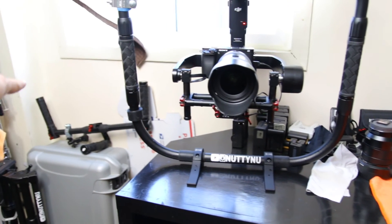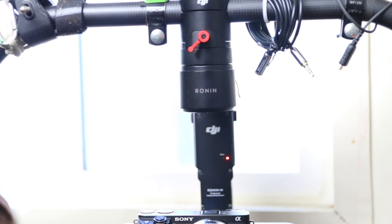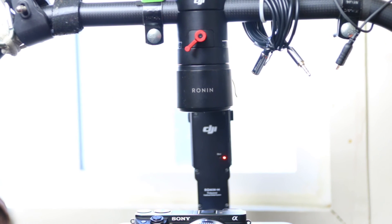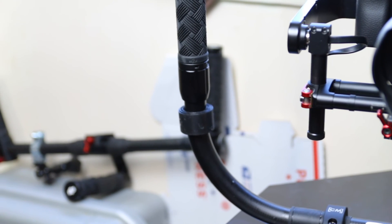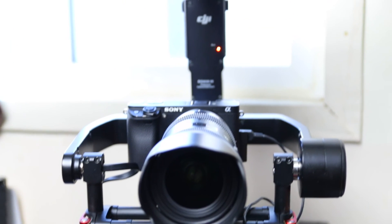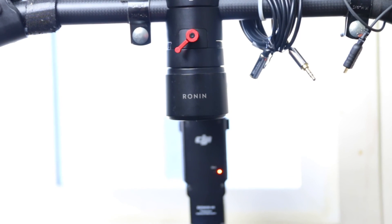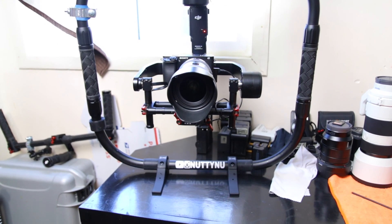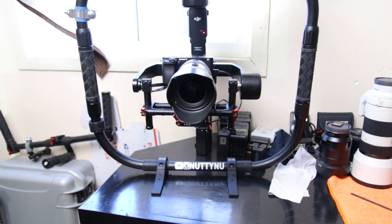If I want to use my t-handle — and there are going to be some times where I do — I can simply take the gimbal system off and then just slide it into the t-handle, so that should be really nice. Alright guys, thanks for watching, I hope you enjoyed the video — check you guys out on the next video, bye bye.